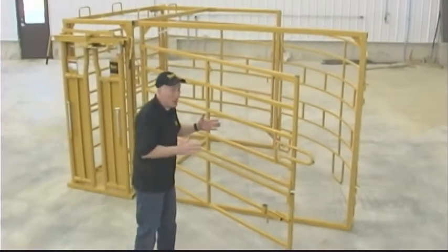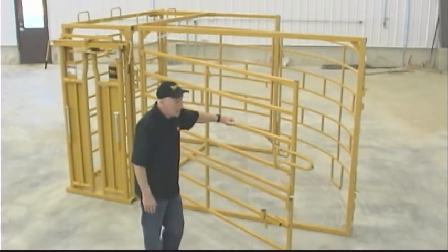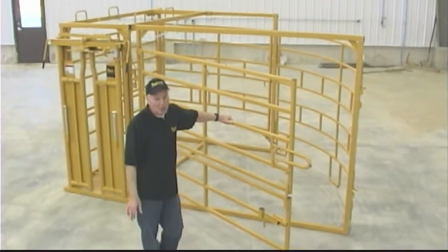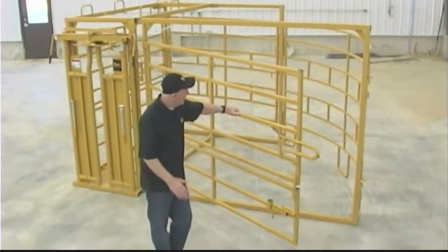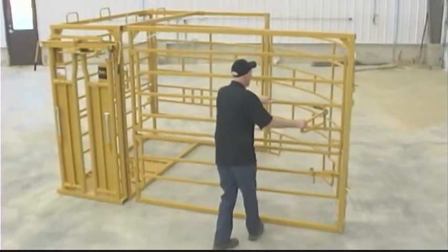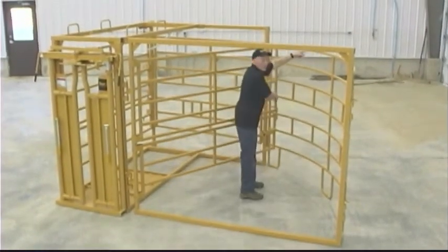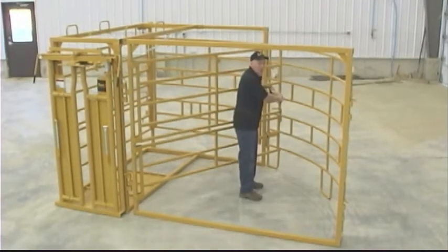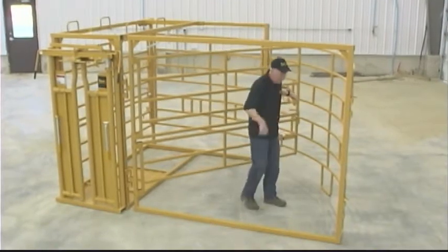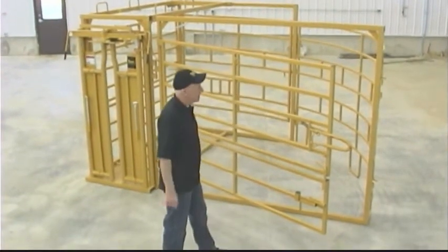For many years we built a rectangular or square type of maternity pen and it was wonderful. It worked great — it was way better than a rope and a post. However, there was a problem: when this door would come around, you'd end up with an open corner right here and the cow could come past and get away from you or get out. So we developed this circular maternity pen.